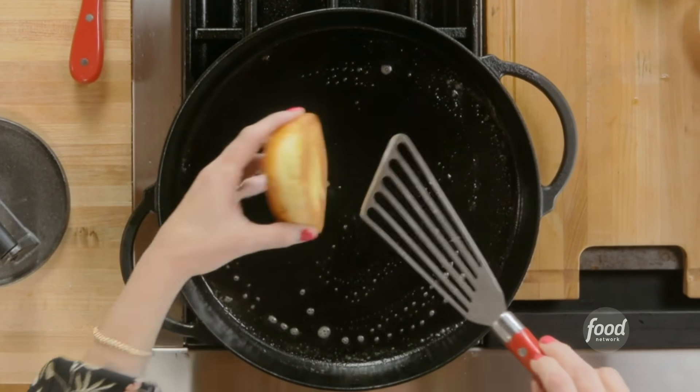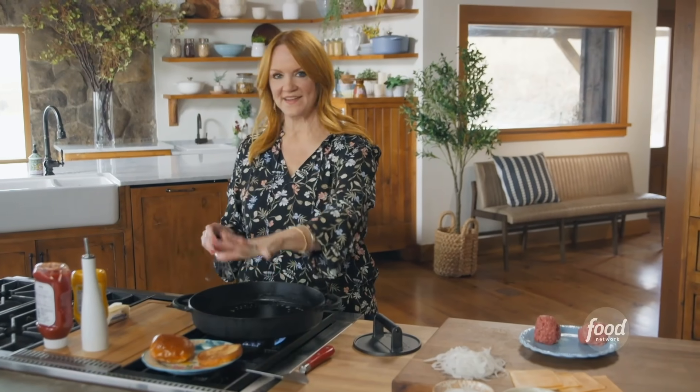I've been toasting the bun first — it's really golden and crisp — so I'm going to let the bun hang out.